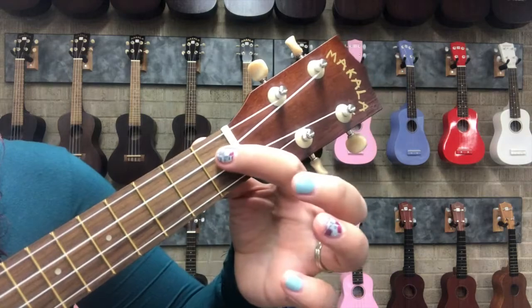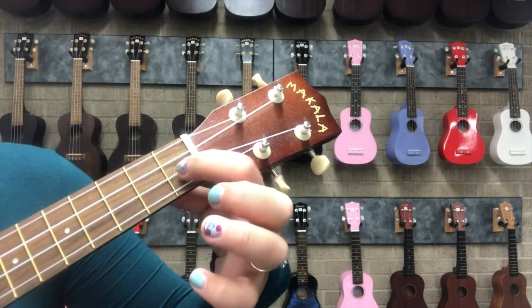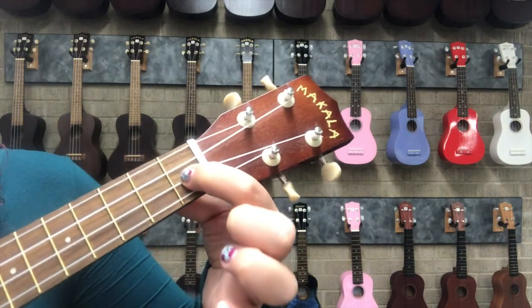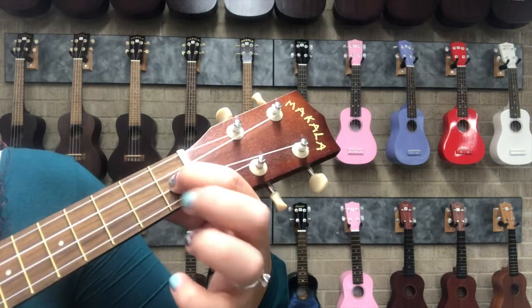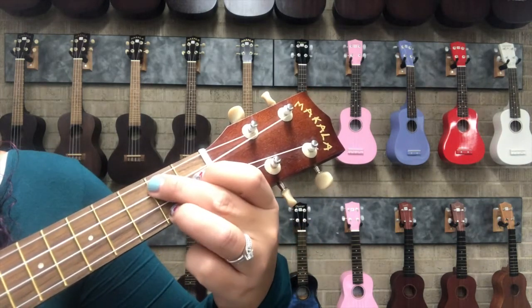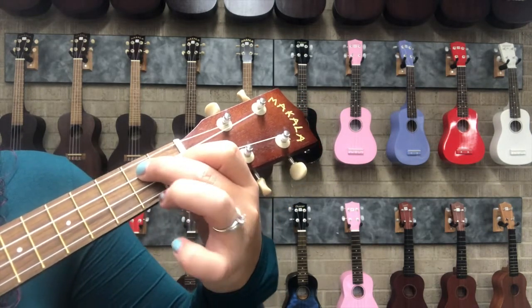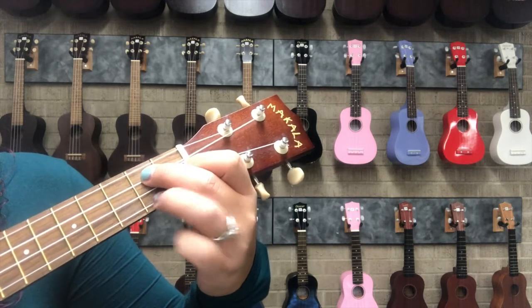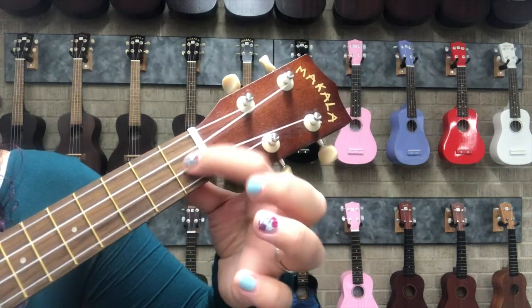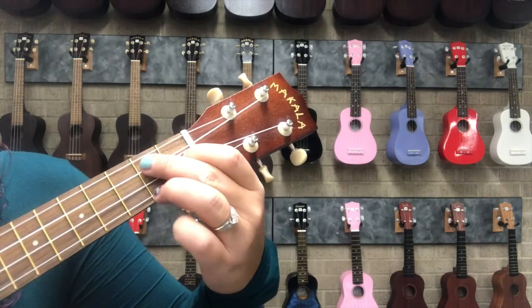When we play G7, it's like a sandwich as well, but the middle of the sandwich is going to be played by your index finger and it's going to be in the very first fret on string number two. If that's the middle of the sandwich, then we fill in with our middle finger on string number three and our ring finger on string number one. Here is the filling, here is piece of bread number one, piece of bread number two — and this is our G7 sandwich.